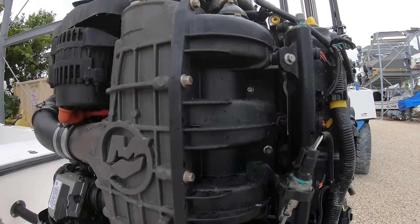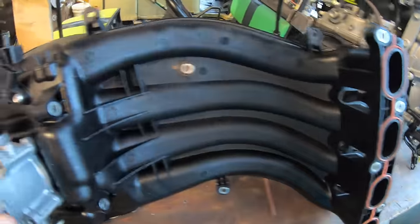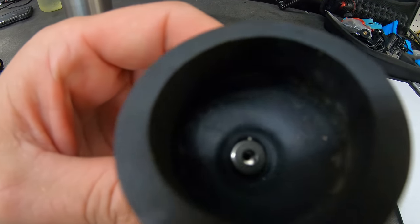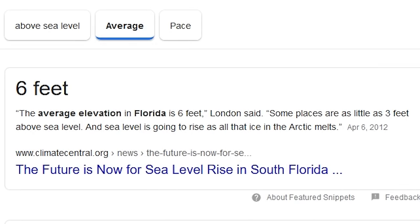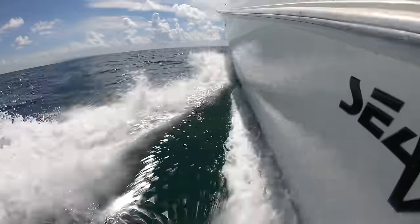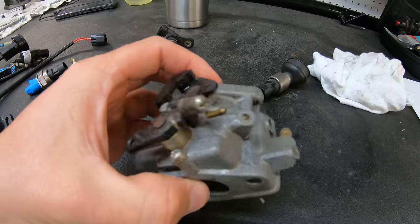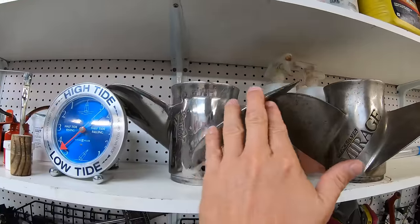Next is the manifold absolute pressure sensor, or MAP sensor. This reads the air pressure inside the air manifold right before it goes into the cylinders. It lets the computer know the manifold pressure, but it also reads the barometric pressure of the location you are at when you first turn the key on. If you usually boat in Florida where you are only a few feet above sea level, the air pressure at that elevation is greater than at a higher elevation. So if you take your boat to Colorado where the air pressure is lower and the air is colder, you will lose engine horsepower and performance. But the MAP sensor reads this information when you turn the key on, allowing the computer to know how much fuel to give the engine to help avoid this loss of power — whereas older carbureted engines required changing out the jets in the carbs to get this power back, and sometimes changing the propeller as well.